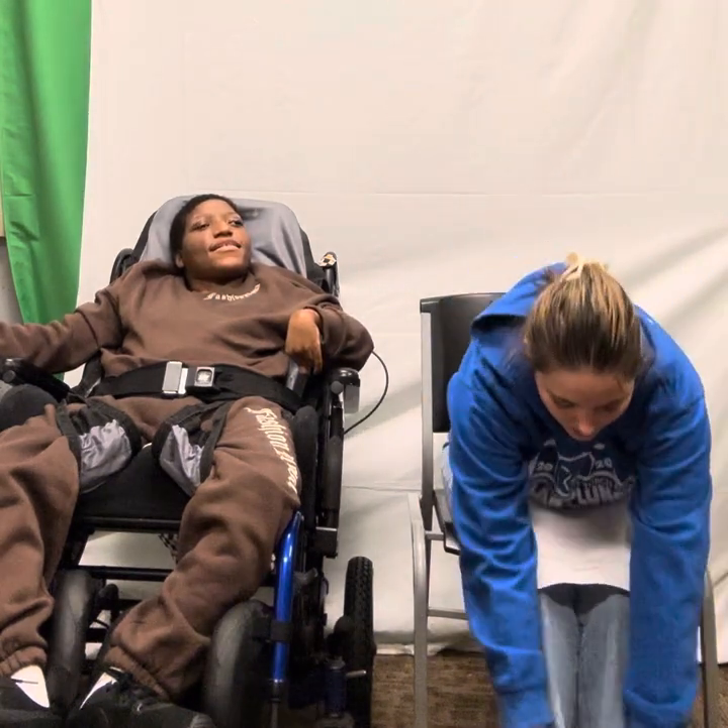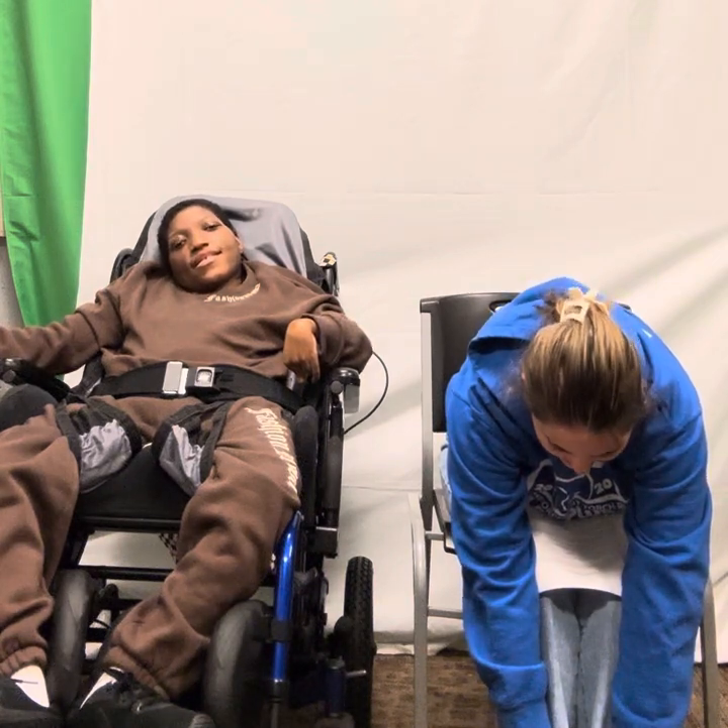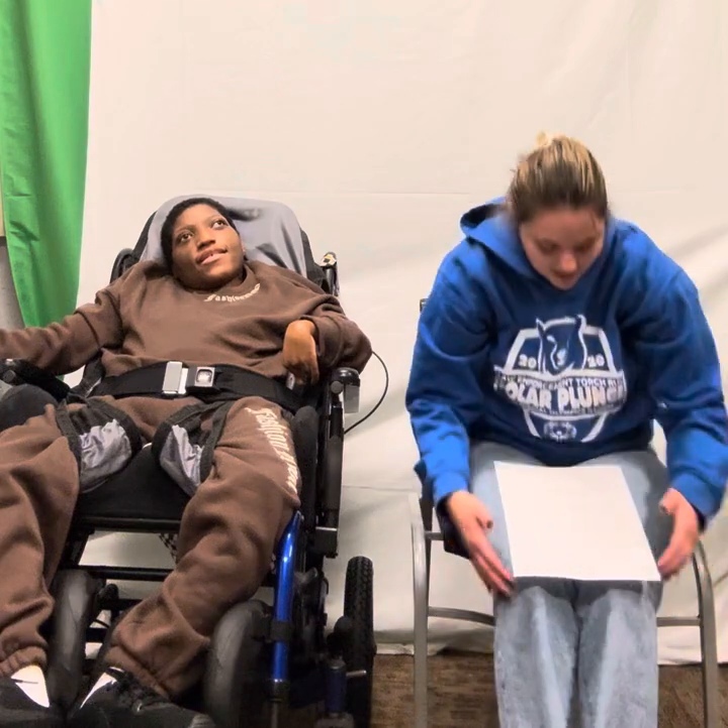And then we're going to touch our toes. 1, 2, 3, 4, 5, 6, 7, 8, 9, 10. Good job, guys.